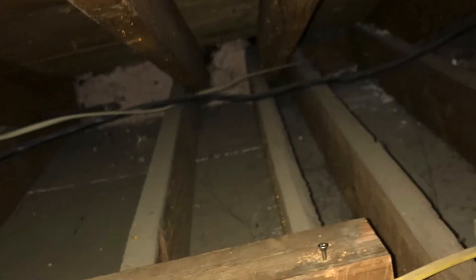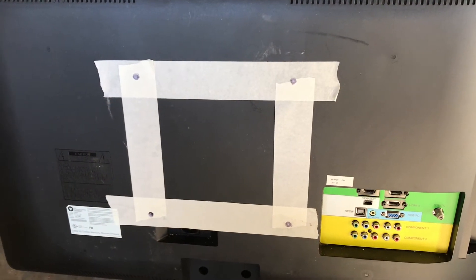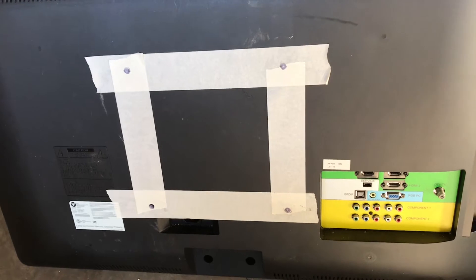I'm gonna go ahead and show you how it looks through the ceiling — what I did, just through the joist here. We're marking off the back of the TV just to get an idea of where to mark it on the wood.